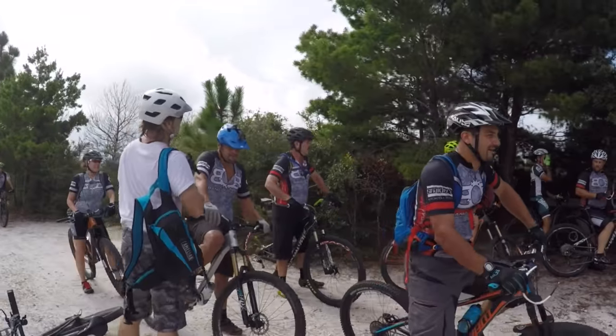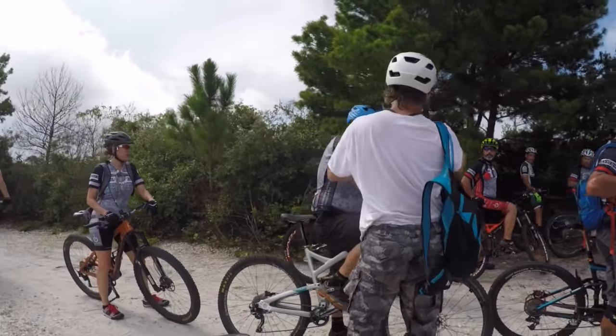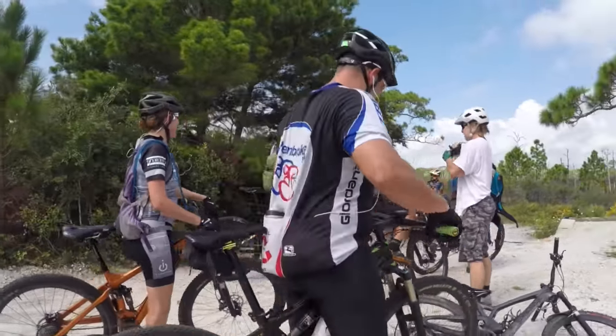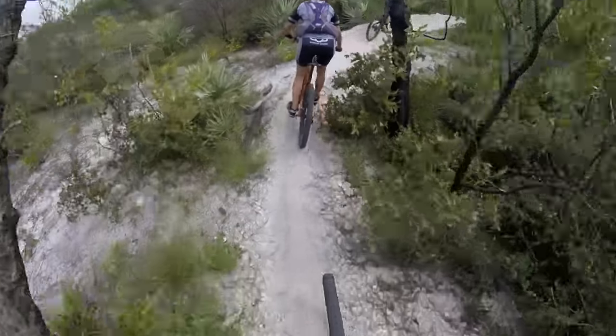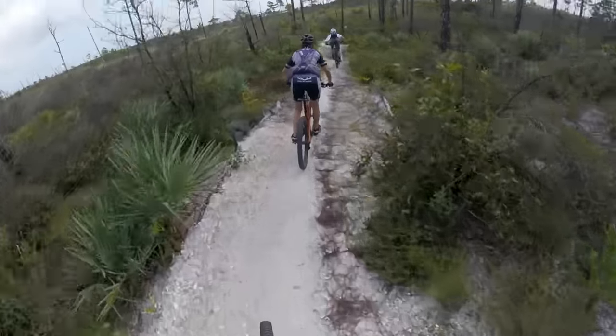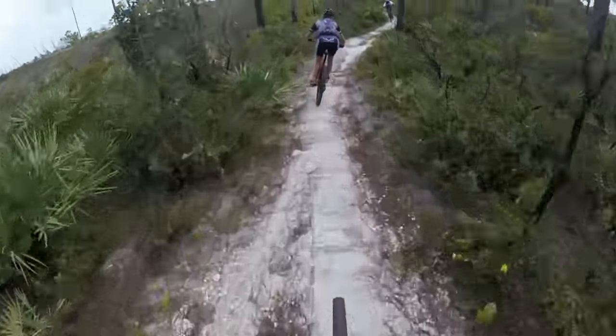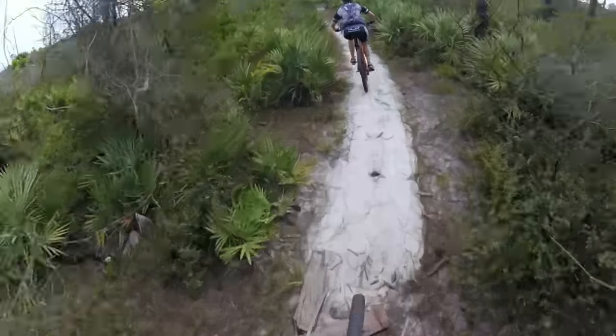The vast majority of mountain bikers went on their first ride with a friend, parent, or co-worker who is already experienced. When your experienced friend takes you out on the trails, they can fix your mechanical problems, warn you about obstacles ahead, and even tell you when to shift gears. The thing is, not everyone has that guidance.